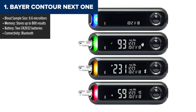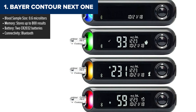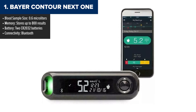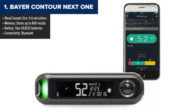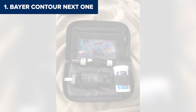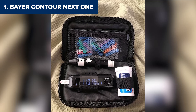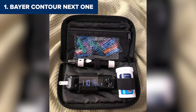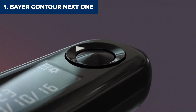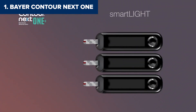Finally, the gold medal goes to the Beyer Contour Next One. This monitor is an absolute powerhouse, offering a winning combination of accuracy, user-friendly features, and smart technology. The smart light feature provides instant feedback by lighting up in green, yellow, or red to show if your glucose is within range, slightly off, or far off. It also has second-chance sampling, which lets you reapply blood to the same strip if the first drop wasn't enough, saving you from wasting strips or enduring additional finger pricks. Add in Bluetooth connectivity, and you can easily sync your readings with the Contour Diabetes app for detailed tracking and analysis.